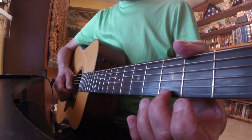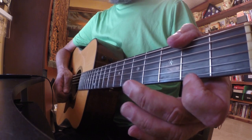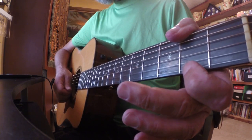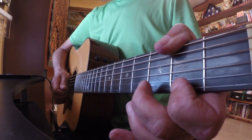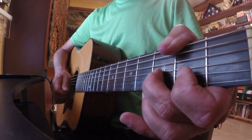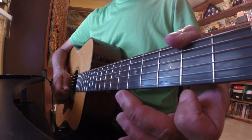We'll start with our third finger, our middle finger — second finger on the third fret. We pick and bend, then bend up and pull off. And then pick up on the E string. Then we go with the second finger to the third fret on the B string — pick, pull off, and then pick up on the E string.